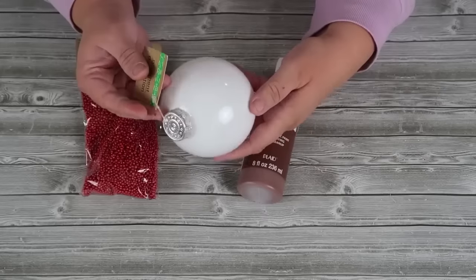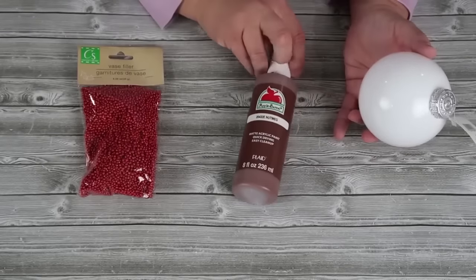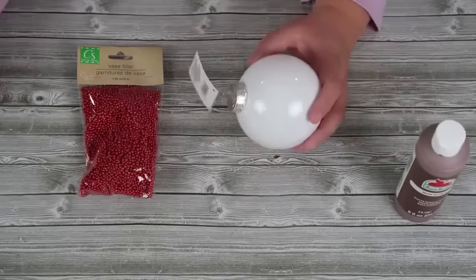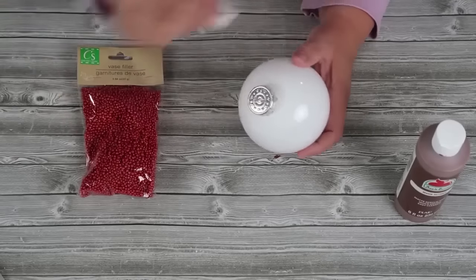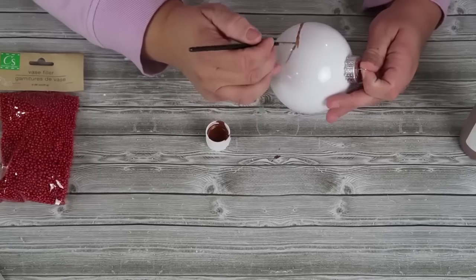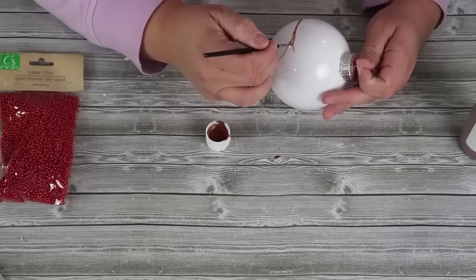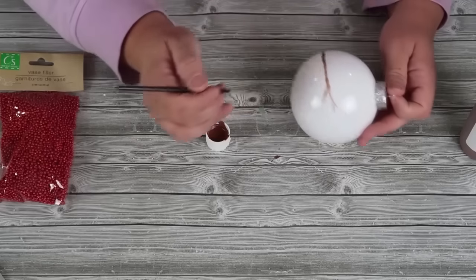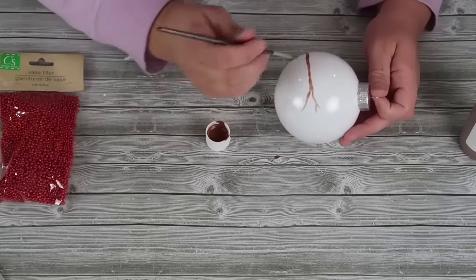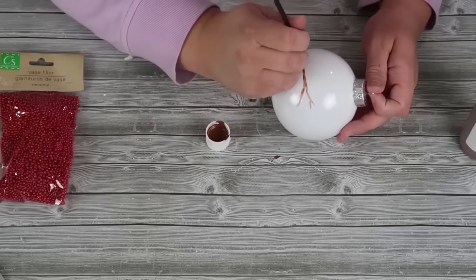I hope you're having fun so far because I sure am. This next ornament — I'm going to use a white ball from the Dollar Tree, some mini berries, and some brown paint. We are going to make a beautiful painted ornament creating some twig branches going across the ornament for a very frosty look.